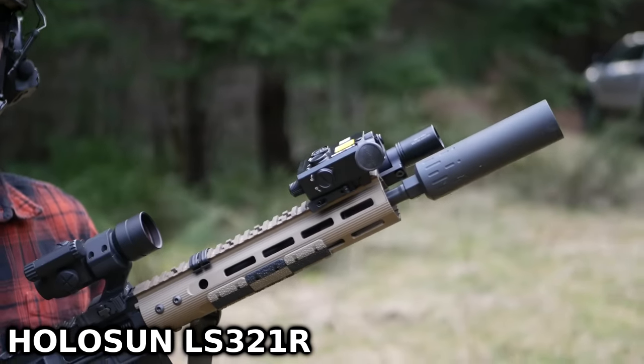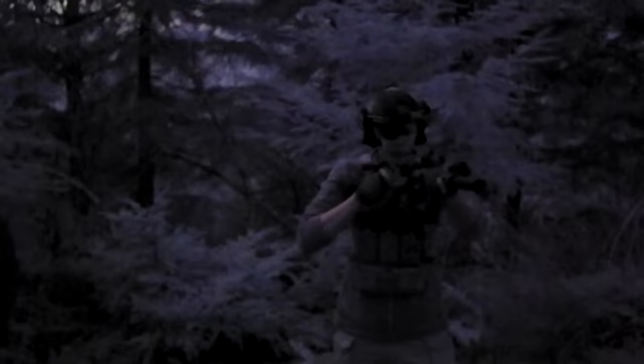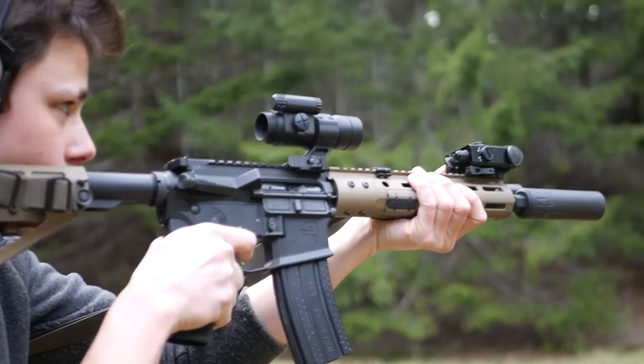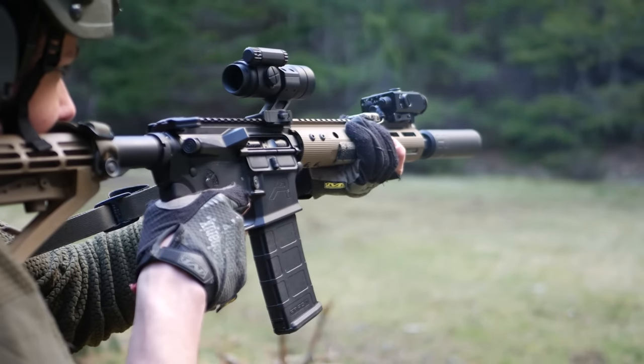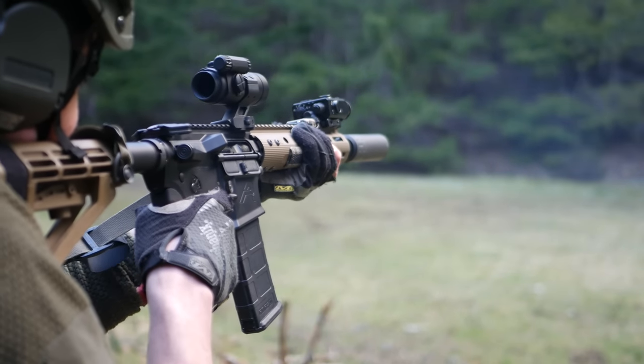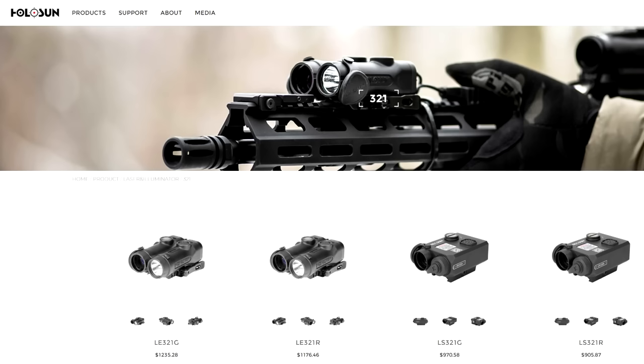The runner-up option for a cost-effective laser unit is the Holosun LS321R or G. This is basically the Holosun version of a D-BAL A3. Holosun's laser units are usually priced like a D-BAL one tier lower, so the LS321G is priced like a D-BAL I2 but has the features of the A3. The LS321R and G have an IR designator with a coaxial vis laser for zeroing and an IR laser illuminator, available with either a red or green vis laser. The red version is about $50 cheaper.